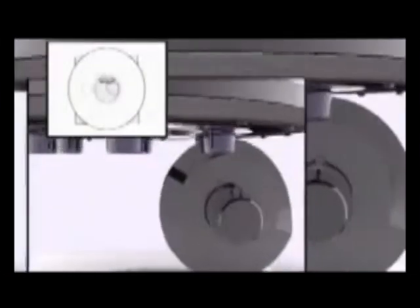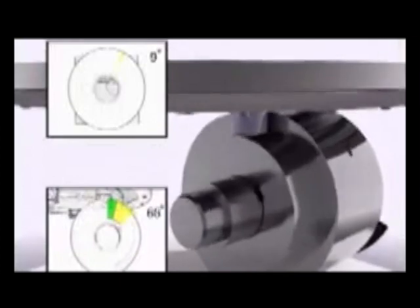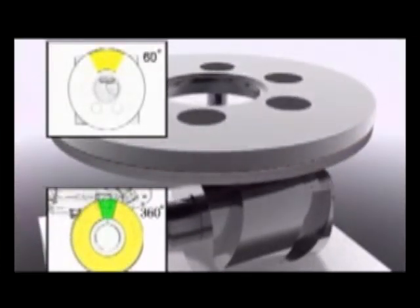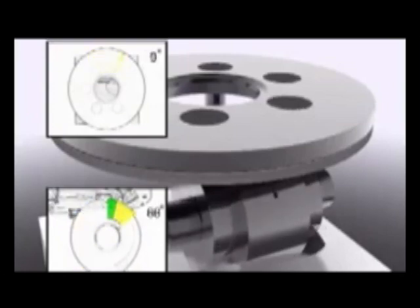The Index Head of a Rotary Table is driven by a fixed barrel cam and several cam followers. This graphic shows a system in which a full cycle of the barrel cam results in a 60 degree rotation of the Index Head.